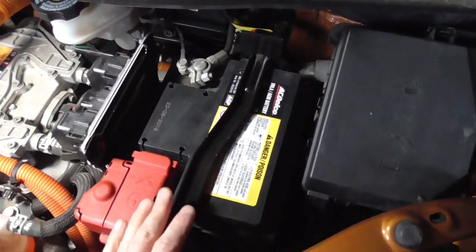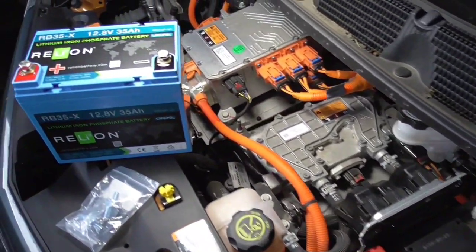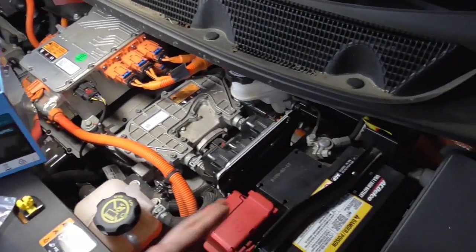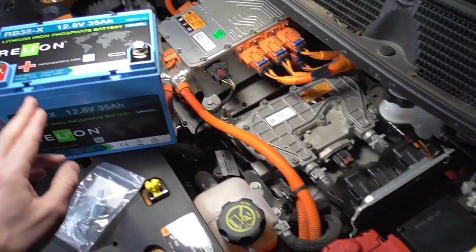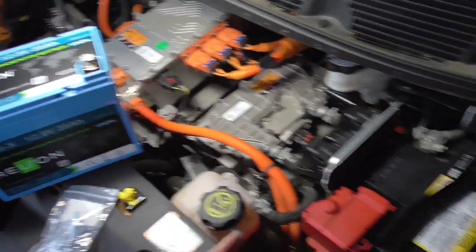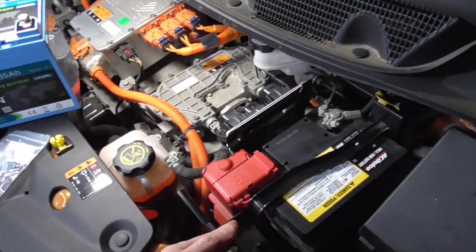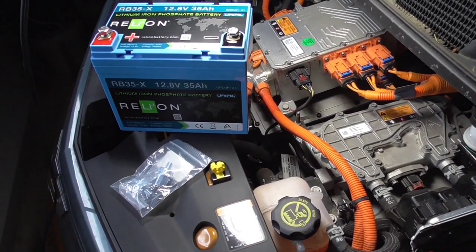So you're faced with an option: either buy another one just like it for a couple hundred bucks, or you can do something like this and get yourself something a little bit more from the 21st century. This is a lithium iron phosphate battery. This thing should probably last about eight to ten times longer. So basically you buy it once and forget about it — it just lasts the life of the vehicle. It does cost about two and a half times more — we're talking about five hundred bucks instead of two hundred fifty. If you get the cheap lead-acid battery you could get one for one fifty, so it would be maybe three times more expensive, but it would last well over ten times longer.